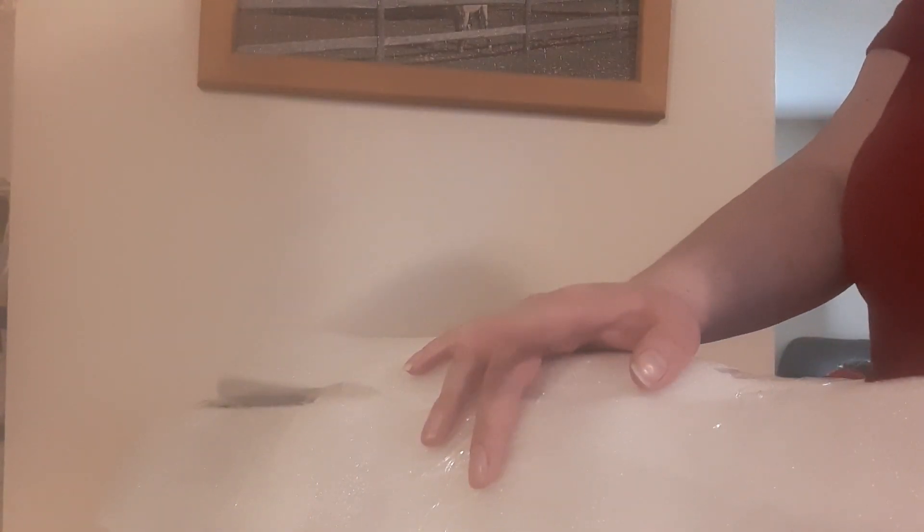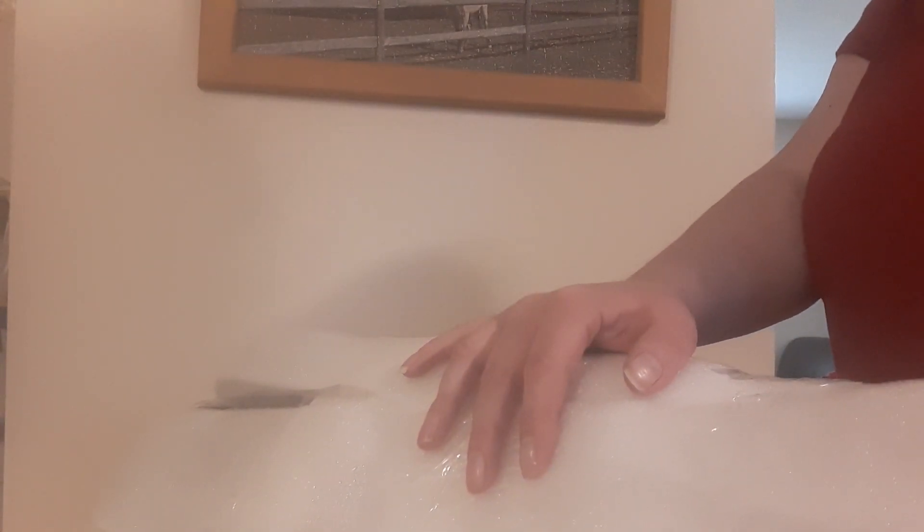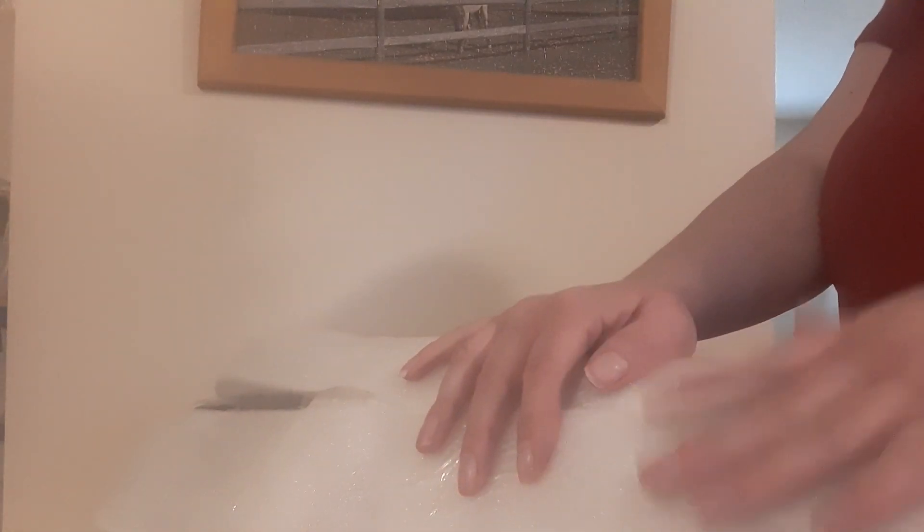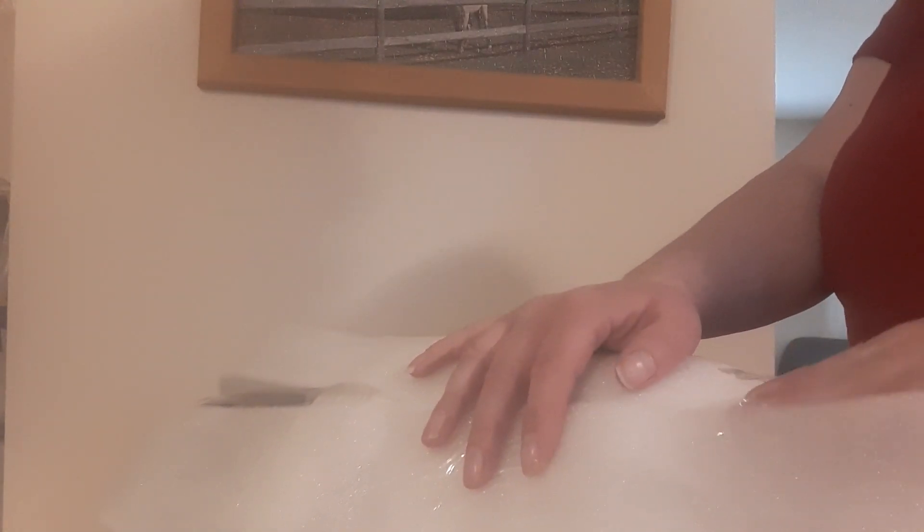Hey guys, alright, so I have the Jana Wake baby from AliExpress. I have basically undone her — all I have to do is roll her out now, and she's supposed to look identical to the other one.